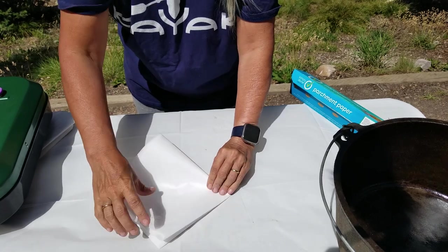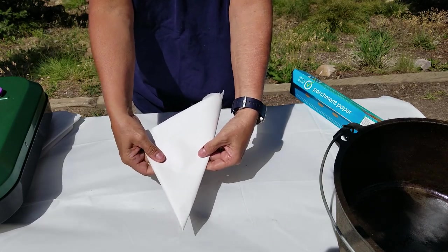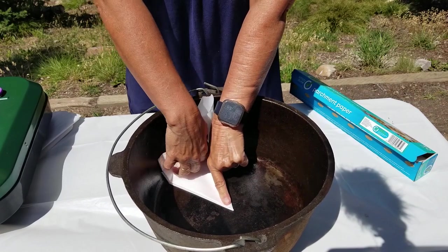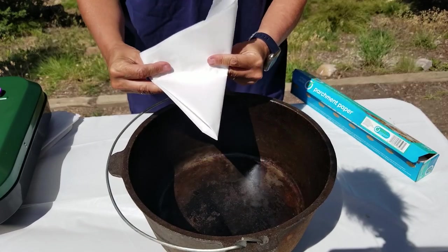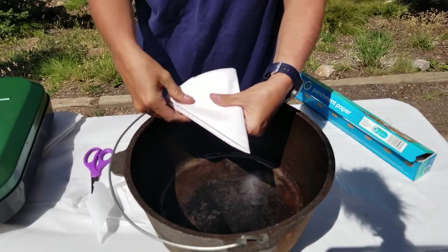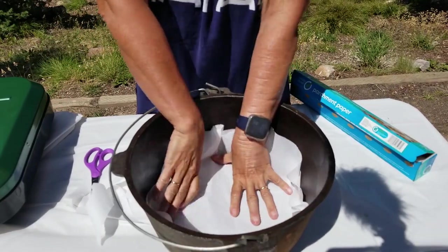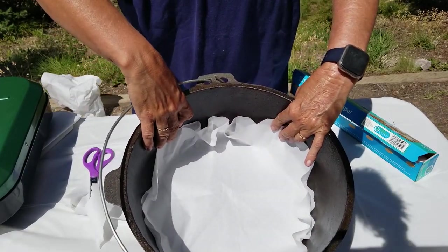Now with the point, we're going to fold it diagonally and make a cone. Do you see our cone right there? Now we'll take our Dutch oven and set the point of the cone right in the middle of the Dutch oven and kind of press that down so you can see where the corner of the Dutch oven is. I can see where my corner is, so I'm going to go slightly above it and trim that. When we open it up, that'll give us a nice circular cover for our Dutch oven.